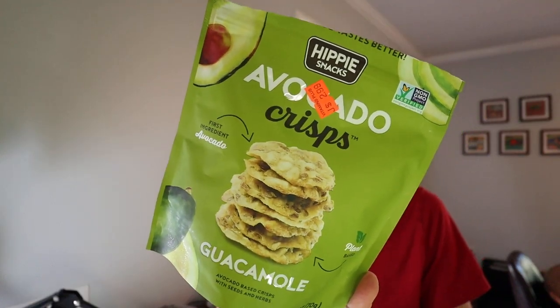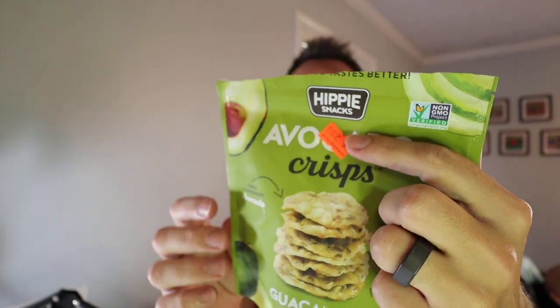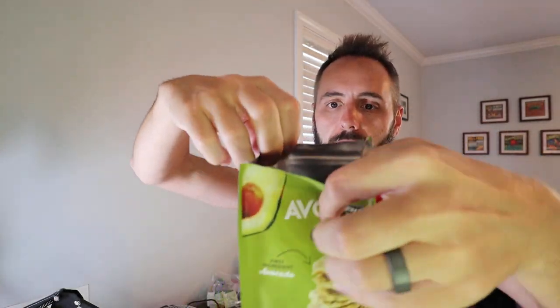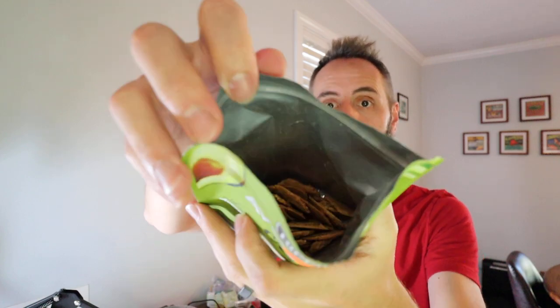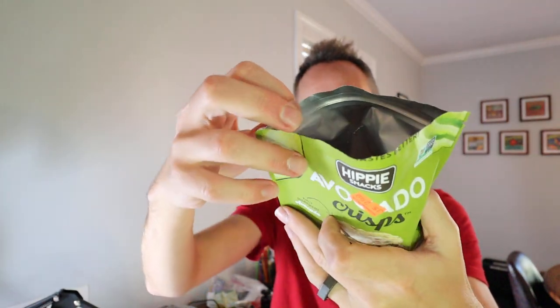My wife picked up these avocado crisps by Hippie Snacks, and I figured I'd do a little taste test with you guys. It's got a resealable bag, which is always nice — so if you don't eat the whole thing in one sitting, you can re-zip it back up. It also has a mylar lined bag in there, which helps lock in some of the flavor.